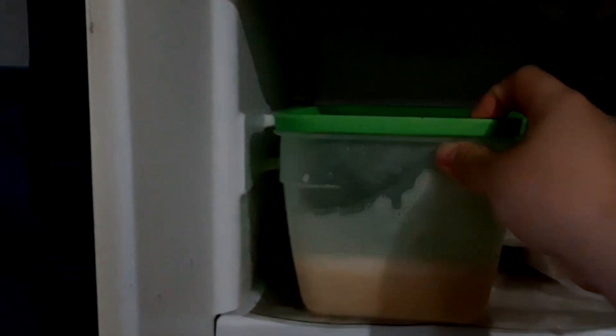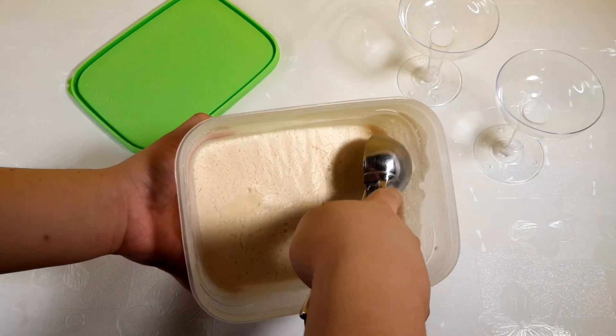When it freezes, remove it from the freezer and it is now ready to serve.